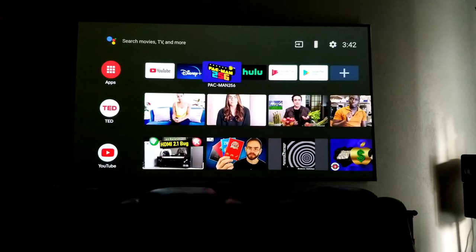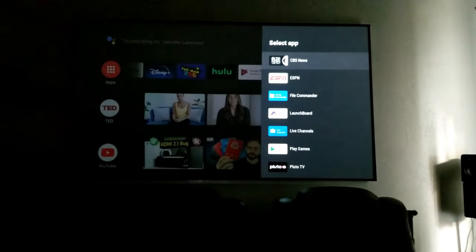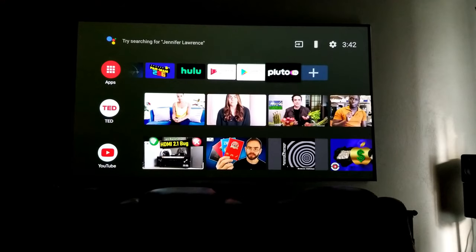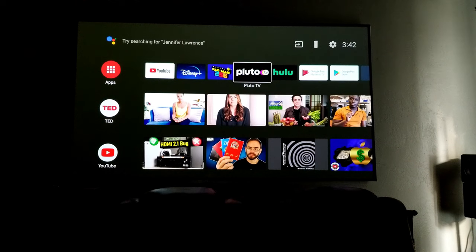All right guys, I'm going to give you a quick tour of the projector operating system. First of all, this is Android 9 OS, which I like a lot. I'm very familiar with it — it is super easy to navigate and use. My favorite apps are placed right here on top. You can also add more applications from here. There are some already pre-installed. For example, I can add Pluto — just press enter. Then if I want to move Pluto, press and hold the OK button and place it wherever I want. It is absolutely amazing.